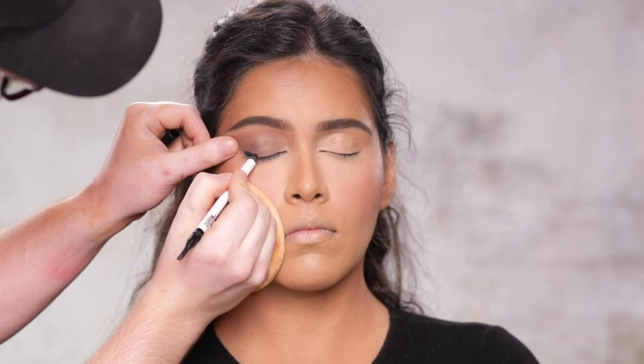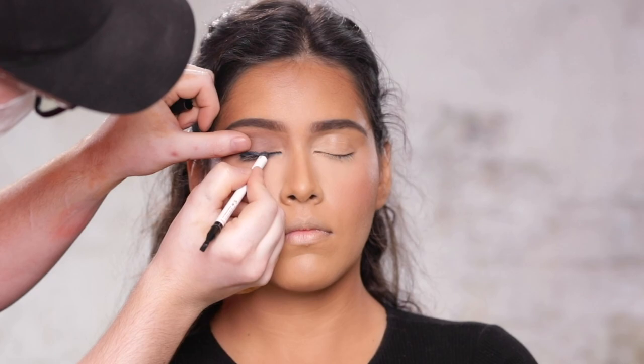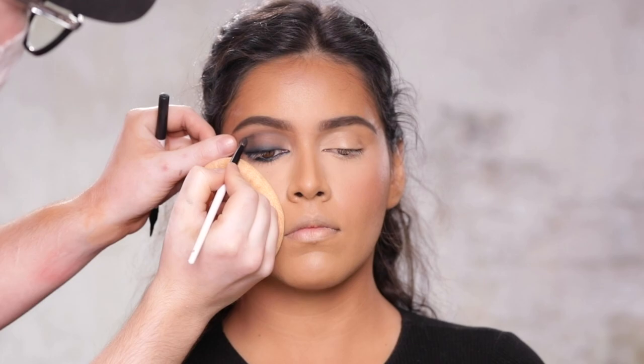With this same pencil, I'm running this on the upper lid as well. Because I'm going to end up smoking out this liner, I'm not too worried about getting it too precise on the upper lid — thank goodness, because my hands are way too shaky for that. And even though I love the look a pencil gives for eyeliner, something about using a liquid pen eyeliner is way easier for me. So we'll be using that in a second as well.